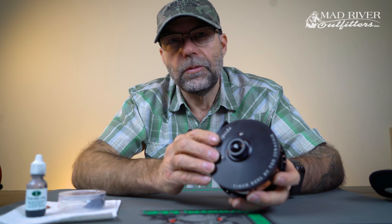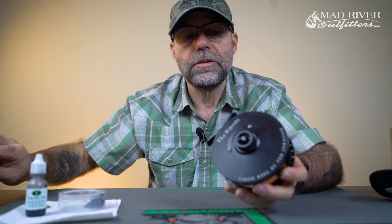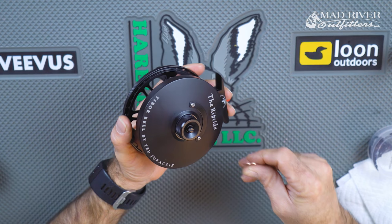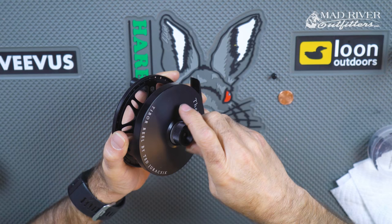Half of their line is designed like this as far as maintenance is concerned, and the other half of the line is the light series. So what we're going to do is we're going to go in, take a penny and undo this part — the knob.